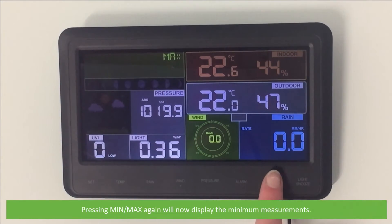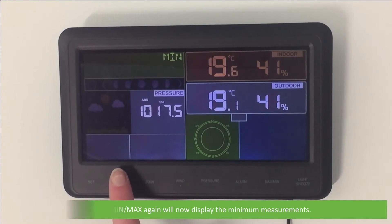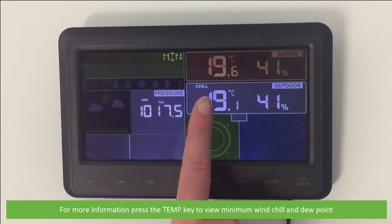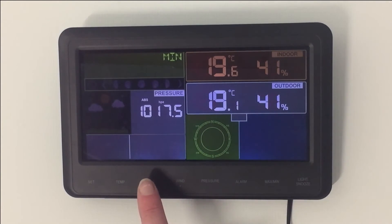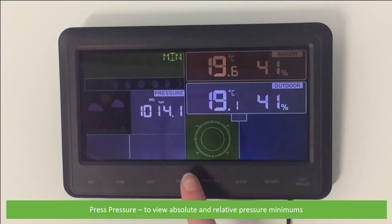Pressing Min Max again will now display the minimum measurements. For more information, press the Temp key to view the minimum wind chill and dew point, and press Pressure to view the absolute and relative pressure minimums.